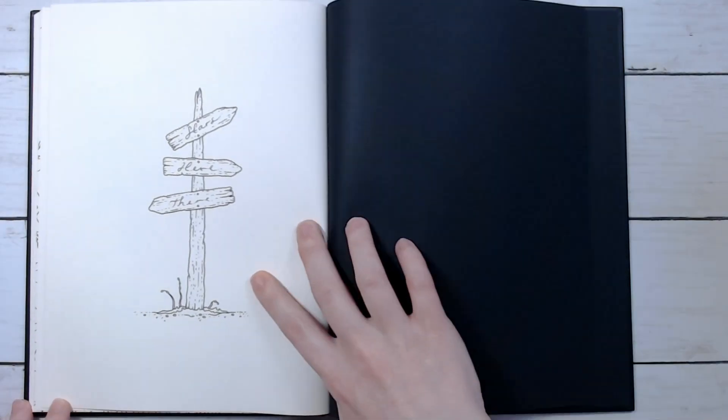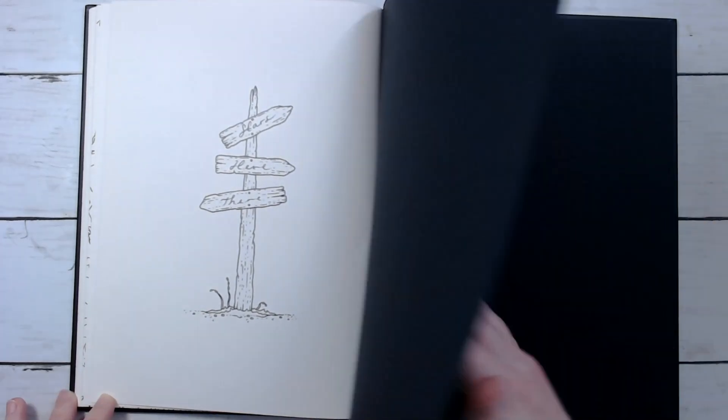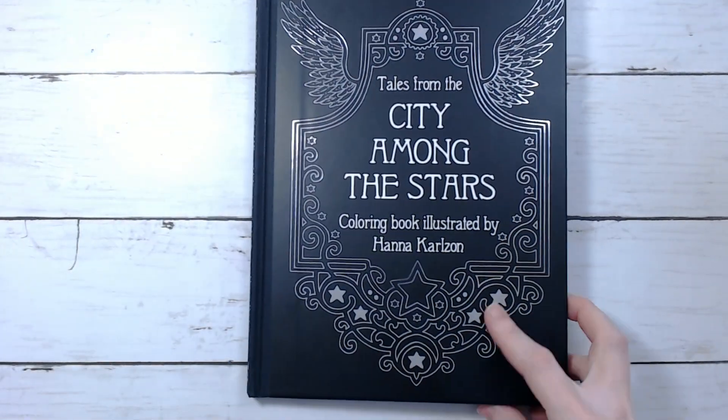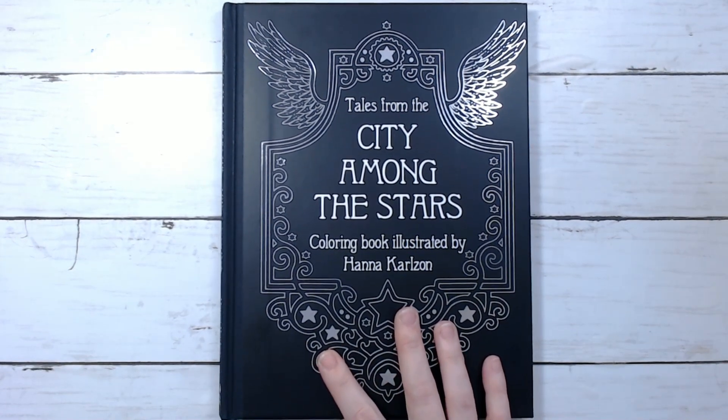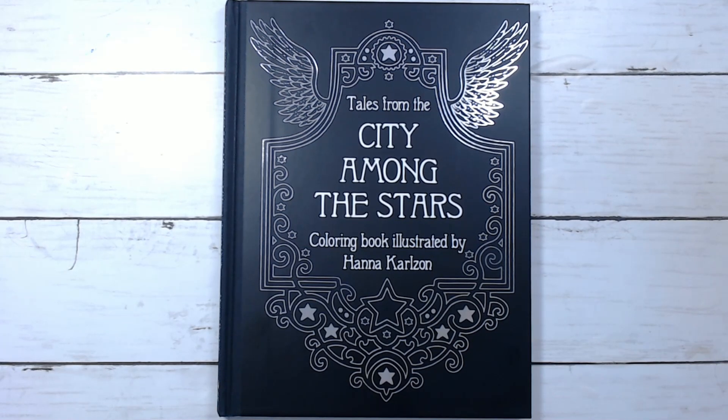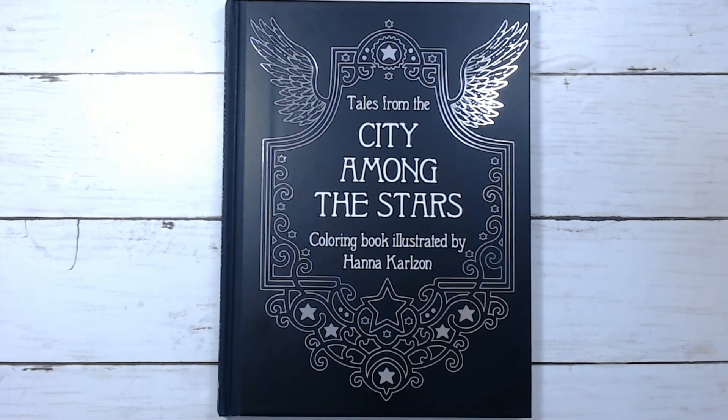I think yeah, this is the last page, and that's it! So thank you guys so much for watching. Like I said, I'll leave a link down below in the description for the book, and thanks so much for watching. I will see you guys in the next one — bye!